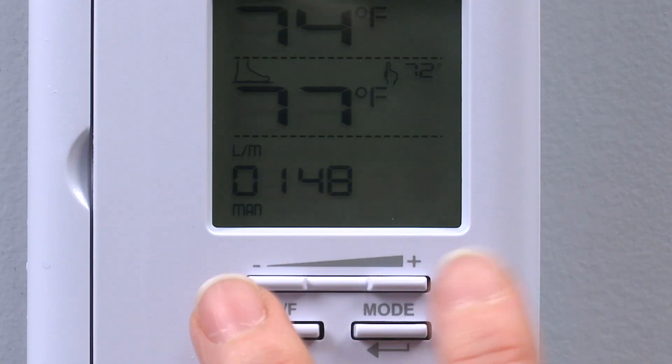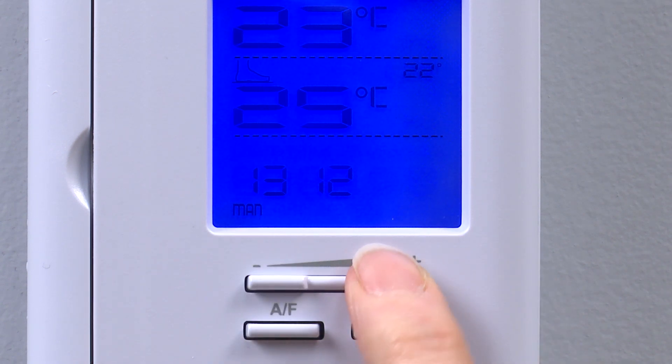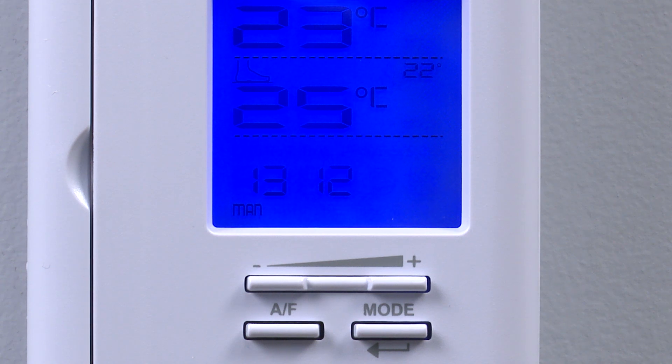To switch from degrees Fahrenheit to Celsius, simultaneously press down the plus and minus buttons for more than three seconds until the hand icon blinks. Then press down the plus button to switch from degrees Fahrenheit to degrees Celsius. The degree Celsius will be displayed.